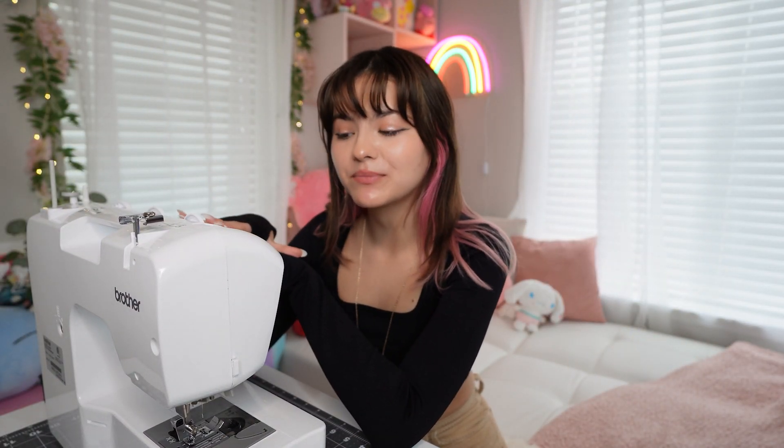Now that I have my sewing machine and my supplies, it's time to get some practice. Since I have zero sewing experience, I'm going to start off with some simple basic techniques.